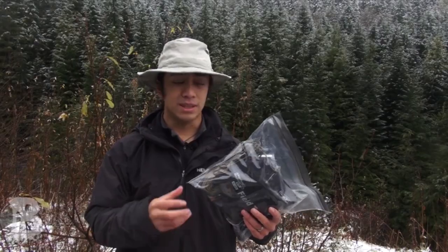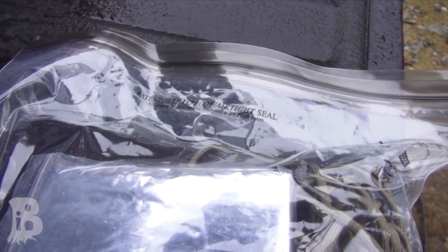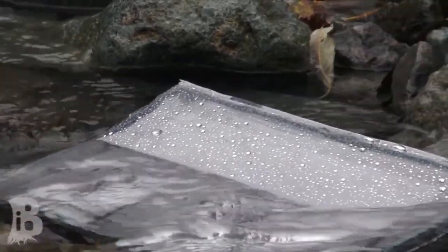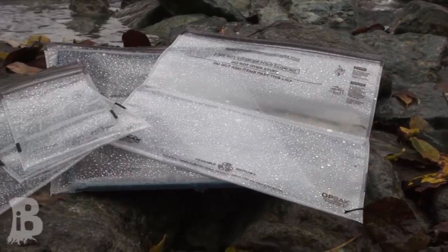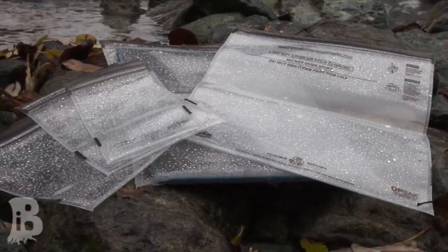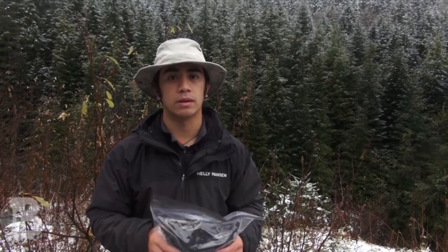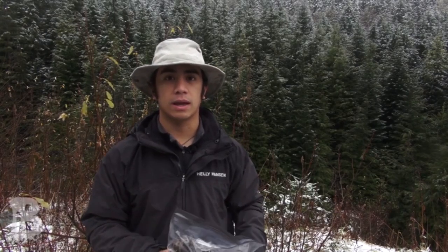The possibilities are pretty much endless for a piece of equipment like this. They're inexpensive and reusable — because they're a bit thicker they're easier to clean out and dry than a Ziploc bag. Like all things, these are not a permanent solution and you'll have to replace them over time, kind of like rotating band-aids in a medical kit. But for the price, durability, and utility, it's definitely worth it. As always, please comment, like, and subscribe — take care out there, bye!